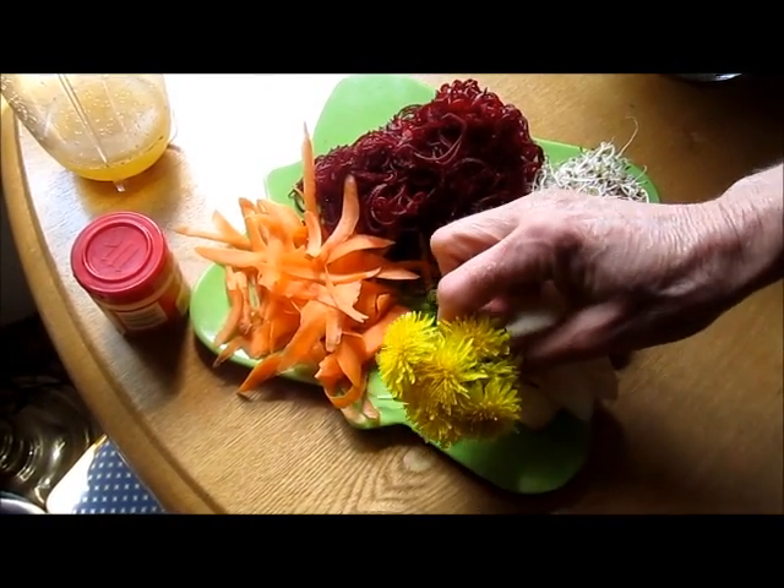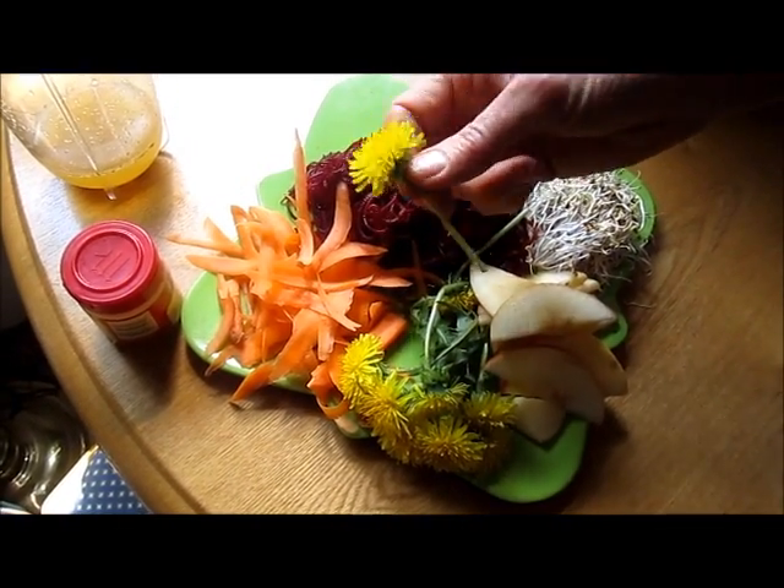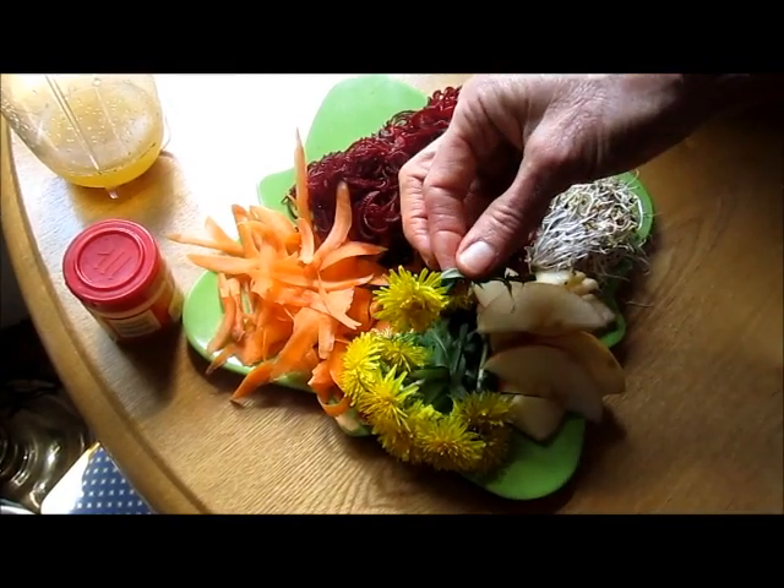The dandelion greens are particularly good for the liver — the flowers, the stems, the leaves, and even the roots.